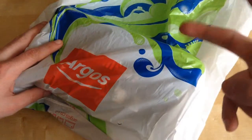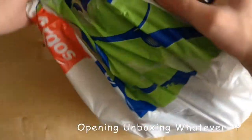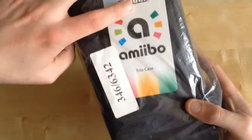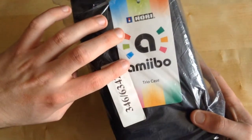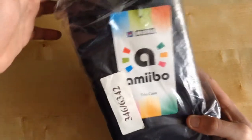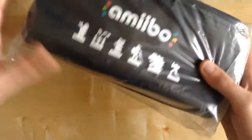Today we're going to be opening this, which is — whatever brand this is — the Amiibo Trio Case. Even though it's made by this company, it's kind of an official type product anyways.